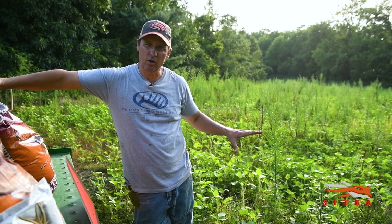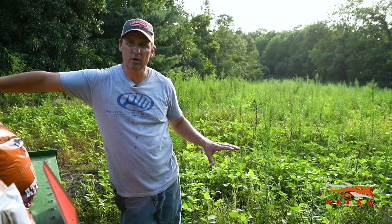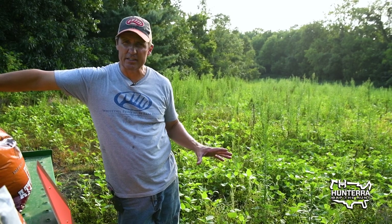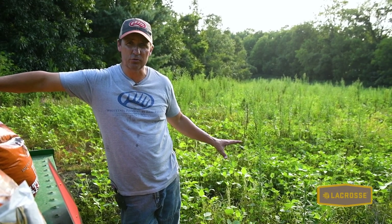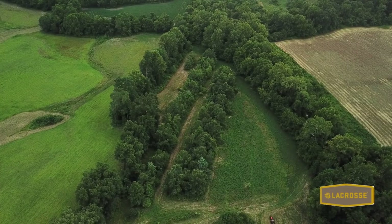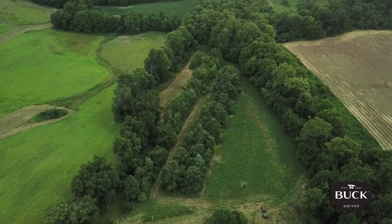We're out on my property this evening getting ready to do some drilling through our existing soybeans. We've had such a poor planting year this year — we couldn't get into this field early because it was too wet. Then once we were able to get in and get it drilled, within three days we got over nine inches of rain, so it really hurt the soybeans.